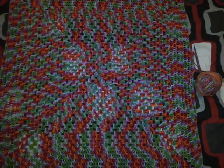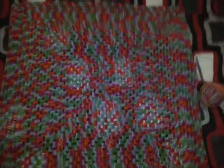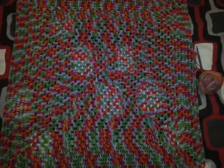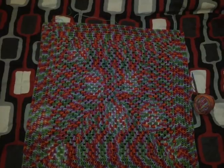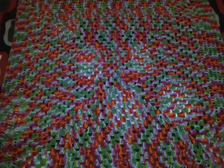Hi guys, this is the progress of my blanket so far. I'm on the fourth ball of yarn and this is how big it's got. That's the size of my bed, so I have a while to go still, but pretty satisfied with the progress of it.